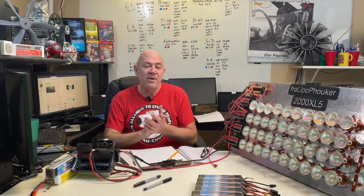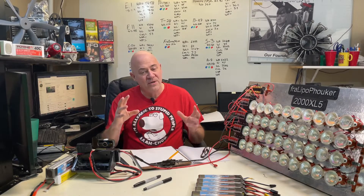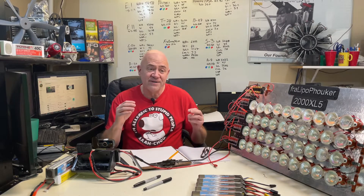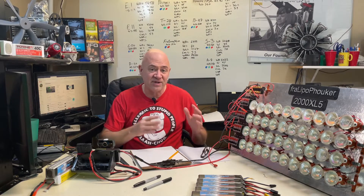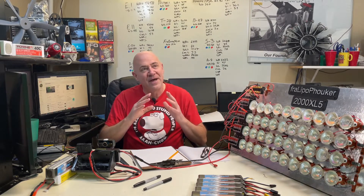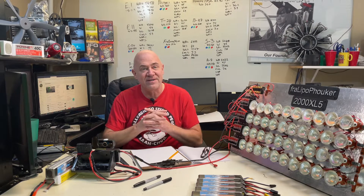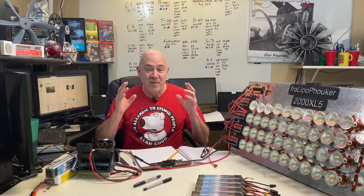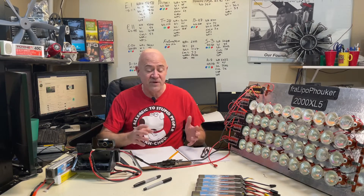Hey everybody, this video I'm going to do, I want to make a warning about. Don't do this at home unless you really, really know what you're doing. Because I've been asked this video probably the most - why does a lipo catch on fire sometimes when charging and other times it doesn't. This is from my testing experience and I believe I'm about 99% right. There may be other reasons, but in my testing this is how I've set lipos on fire.